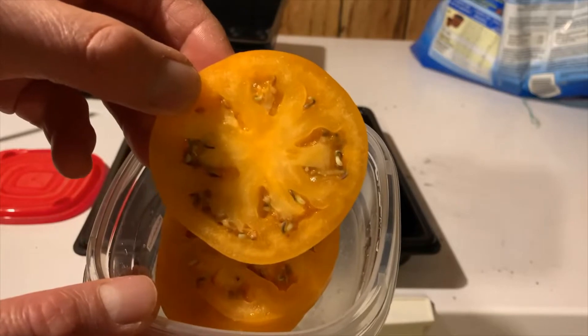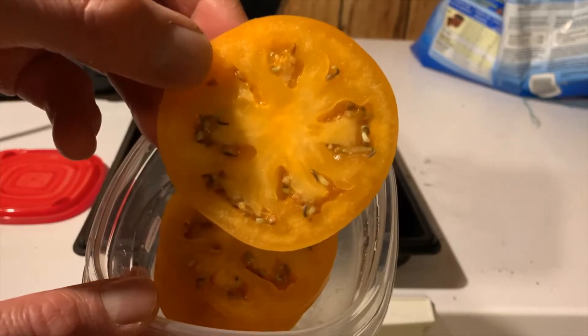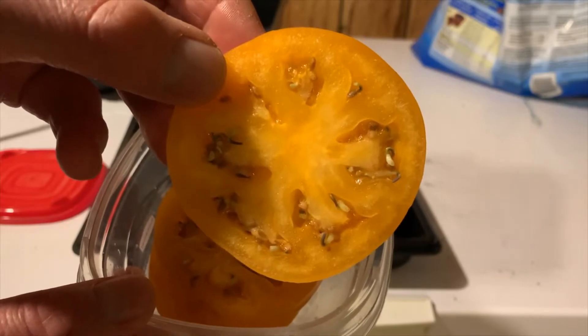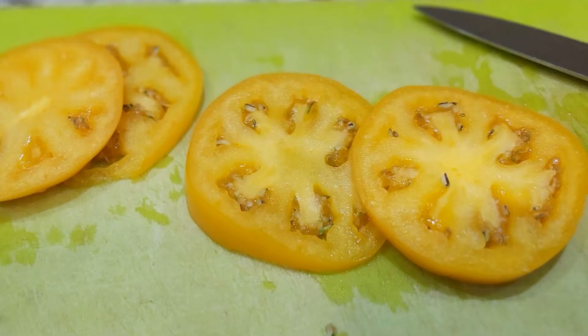It turns out that this phenomenon, known as vivipary or live birth, is not as rare as it might seem. If tomatoes are stored long term, the hormone that causes the seed to remain dormant can eventually run out, allowing the seeds to actually sprout inside the live, moist tomato.